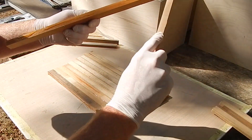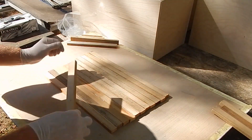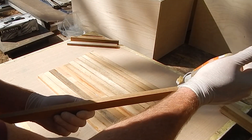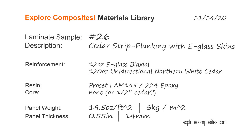And it's certainly not the lightest way to build things. But if you're trying to build something that's tough, has good acoustic properties or good sound dampening, and brings its own mold with it, it can be a good option. Thanks for checking it out. You can find more at explorecomposites.com. See you on the next one.